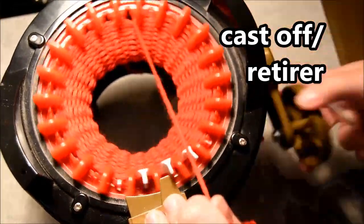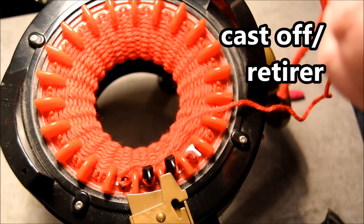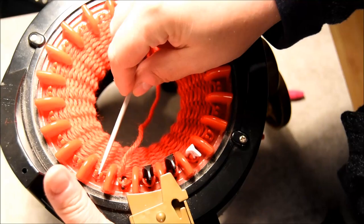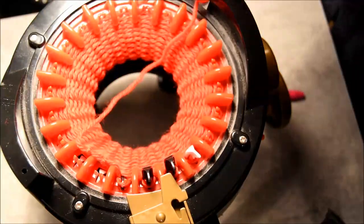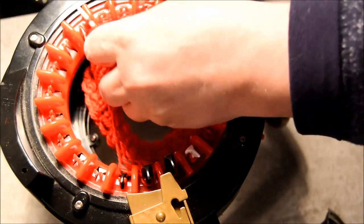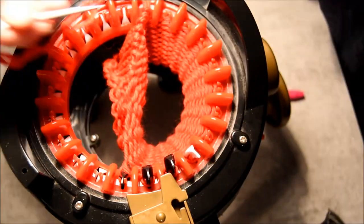Time to cast off. You remove it from the yarn feeder, do a 360 with it, stop just before the yarn feeder. Now it's time to remove it with your wool needle — you remove it one by one to prevent any drop stitch situation. Continue like that.